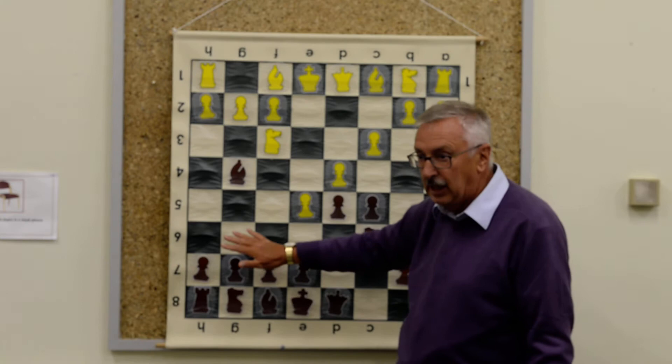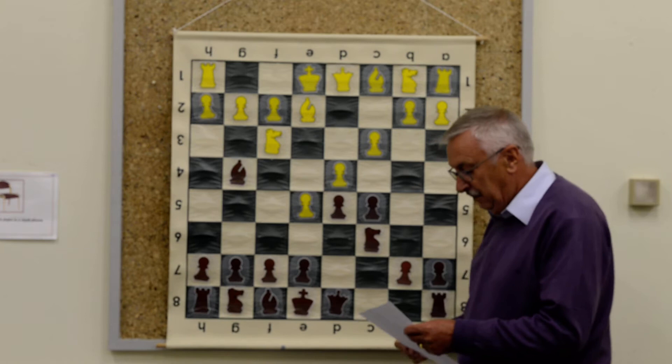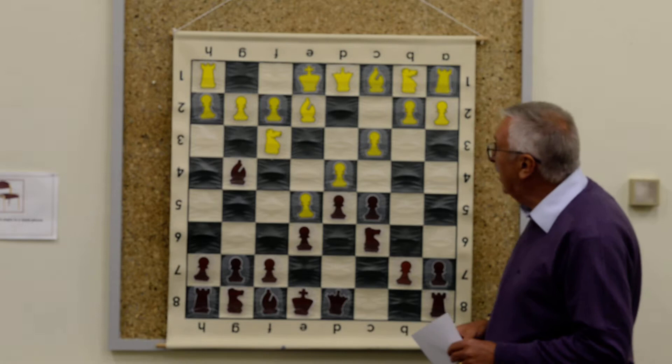Generally speaking in the Caro-Kann it's a struggle between White trying to close off the center and come down on the king side, and Black trying to counter-attack on the queen side, particularly down the c-file. So Bg4, he plays Be2 — a nice safe solid move — and then e6, which solidifies everything, allows the bishops to come out, and protects the pawn.